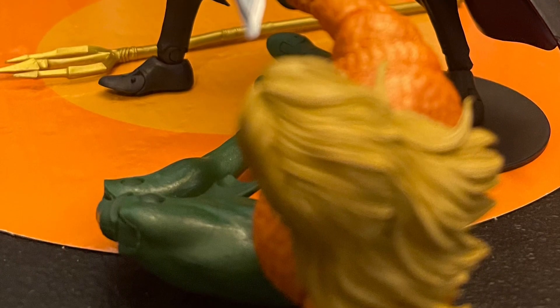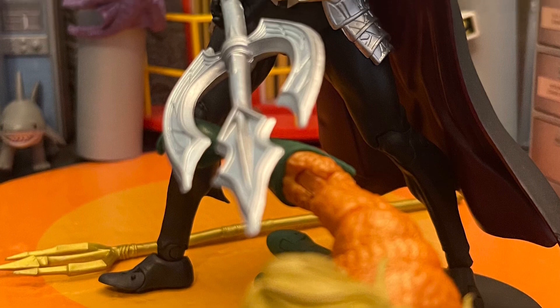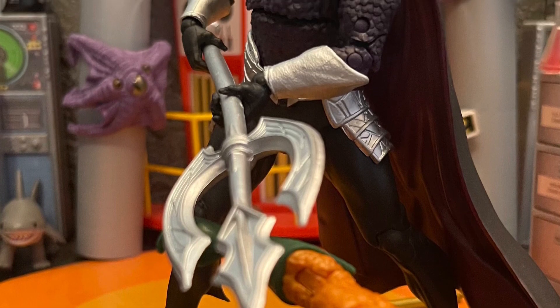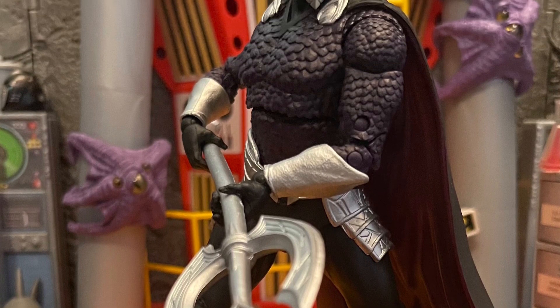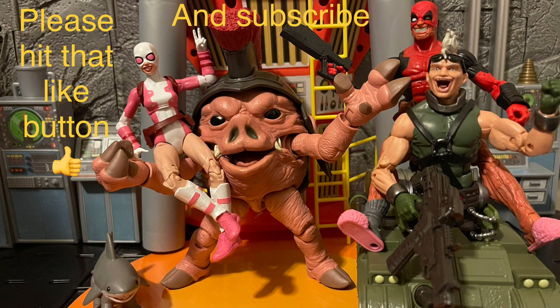I wish we got some hand swaps — like fisted hands, I would've liked that a lot. I also wish we got some water effects to put around him or on his trident — that would be cool and really dope. I hope more effects for McFarlane figures come in the future. All around, I enjoyed this a lot — it's a solid nine out of ten in my book.